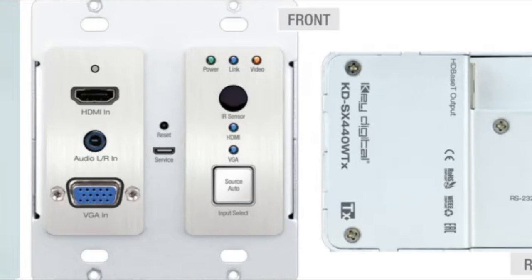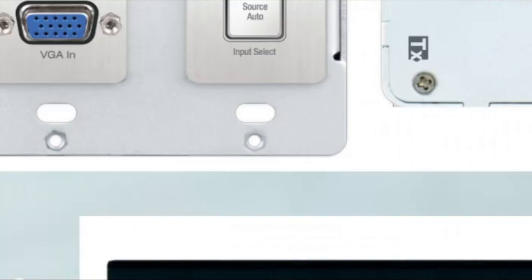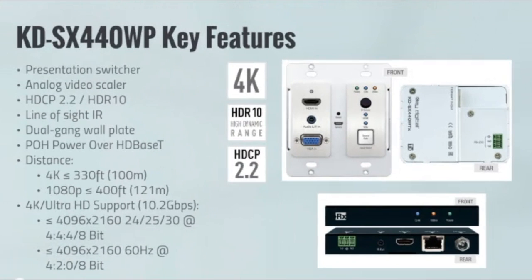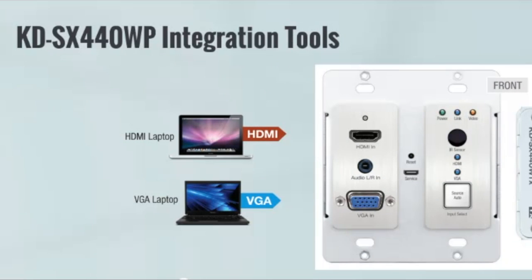This is the actual wall plate side. Now let's take a look at the receiver side — a really slim form factor. Many times it will stand vertically and mount into our KD-SMS-16, which is our rack mount for all of our small products. On the receiver you're going to have RS-232, IR, HDMI out, HD-BaseT, and power as well. You only need to power one side on the 440 — a really great solution, super easy to use and ready to go for all your presentation needs.